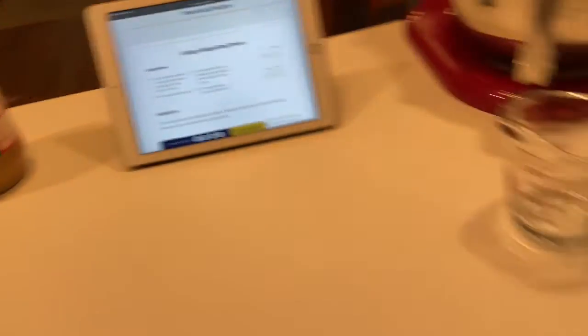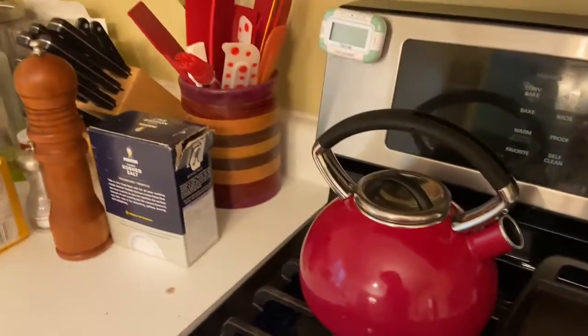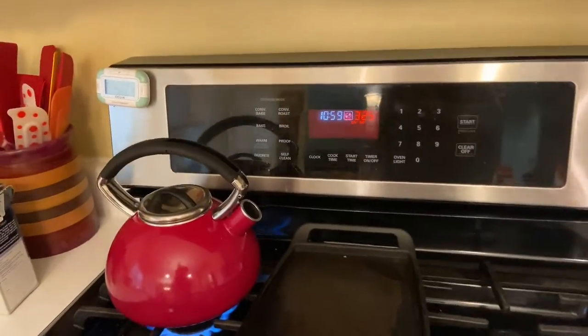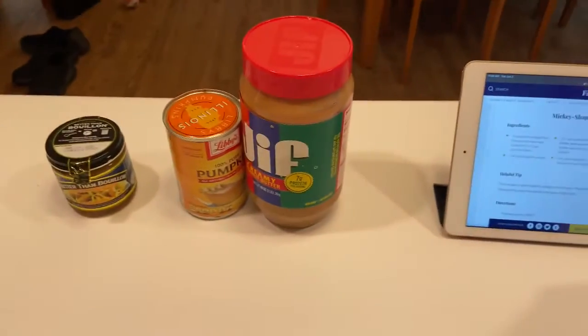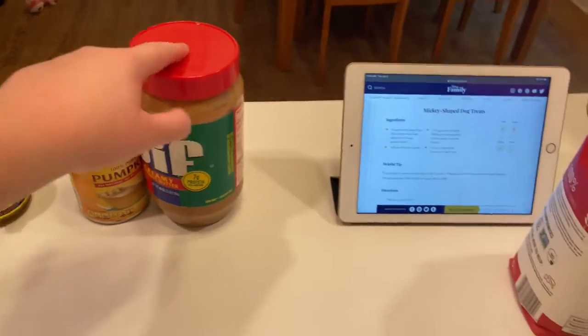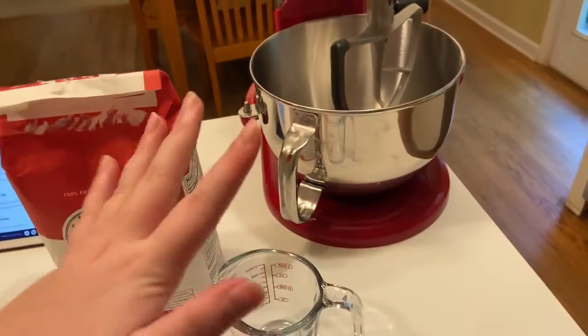The first thing I did is warm up some water — I'm boiling some water for the beef stock. I also preheated the oven to 350 degrees. Next you're going to want to add your pumpkin, peanut butter, and flour into the mixer and mix until well combined.